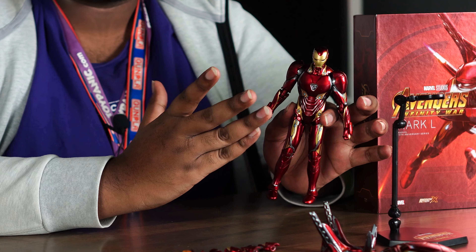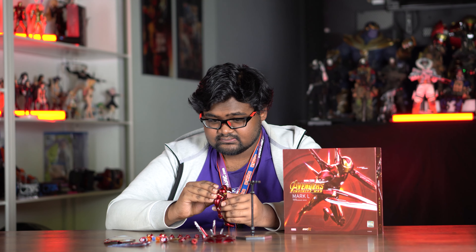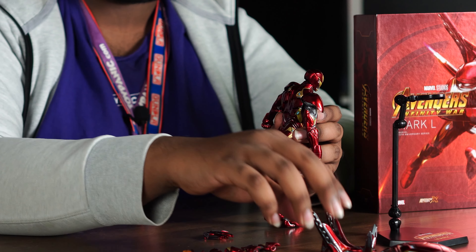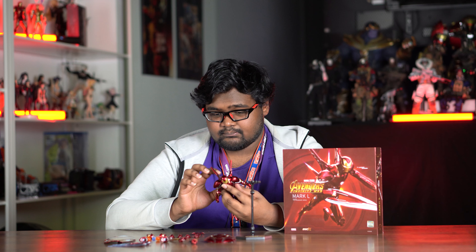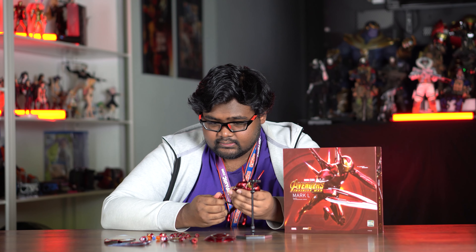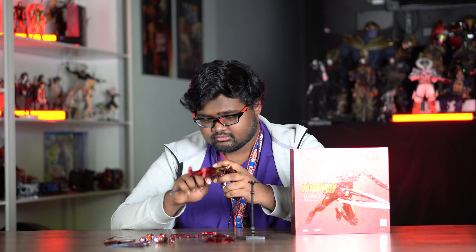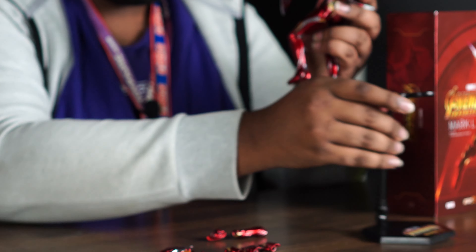Now let's show it with some accessories. To swap the backpack, you just pull out the small one and add on the upgraded one in the same place. Then we can swap in the sword for the hand and give him a shield — something like a gladiator-knight style look.